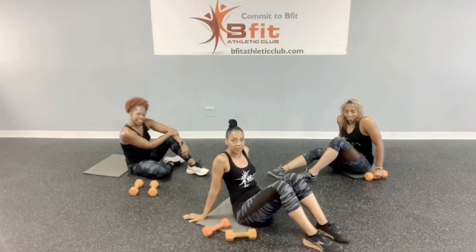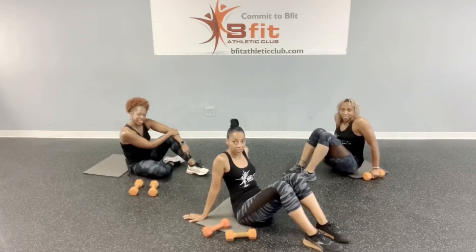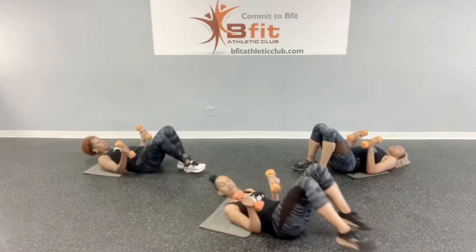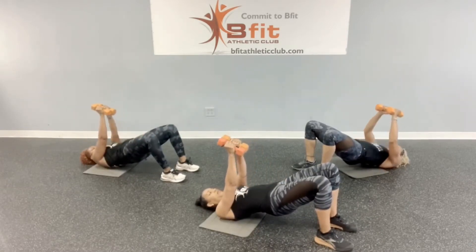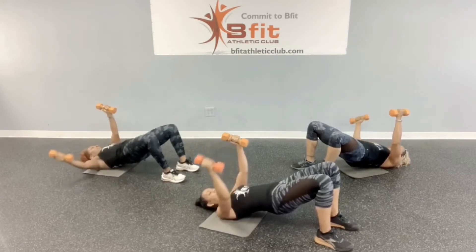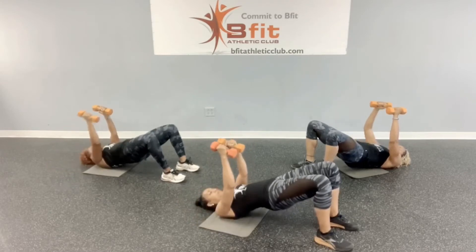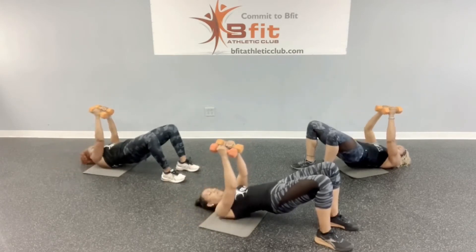We're going to start with the bridge fly. Remember, we're going to do eight on each arm and then 16 alternating. Get down into your bridge, bring your butt up, weights out right in front of your chest. Elbows can be slightly bent on the fly. Let's go: one, two, three, four, five, six, seven, eight.